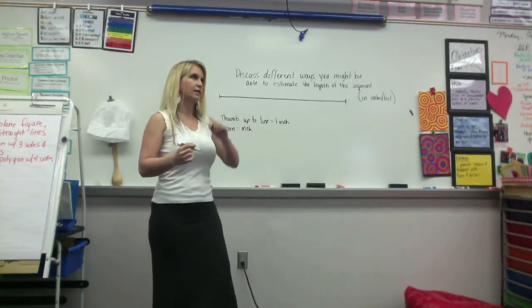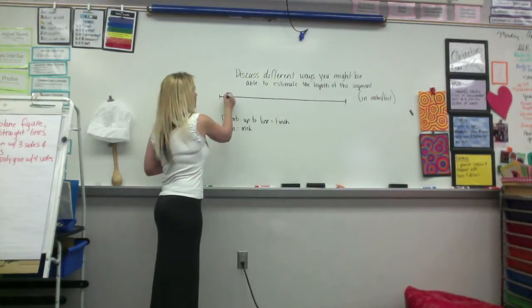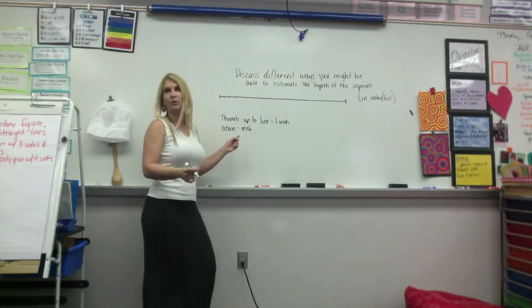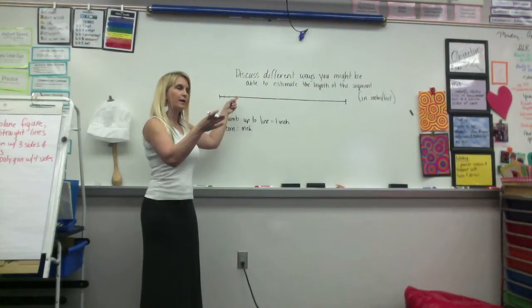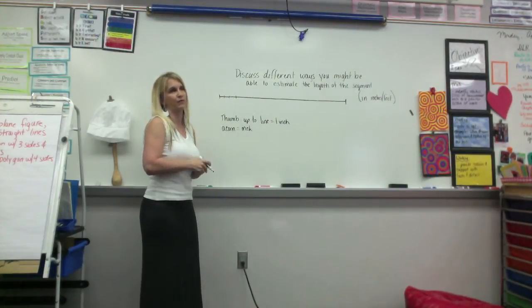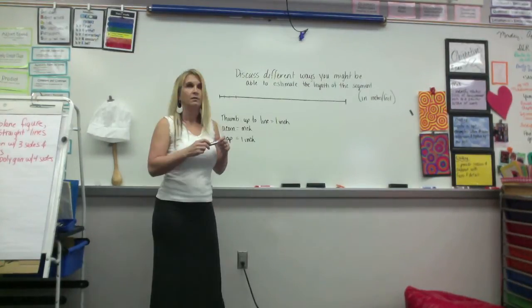Okay, anything else? Jaden? So he's saying, and this is what the other two have been saying, you would basically be drawing — if you were using your thumb or an acorn, you might be measuring like this. You said where a foot might be. How would I be able to tell what a foot would be? Just do 12 inches to get a foot? Anything besides that? You know that an expo marker is 5 inches?